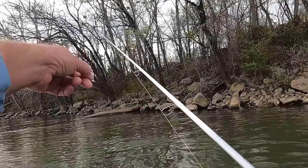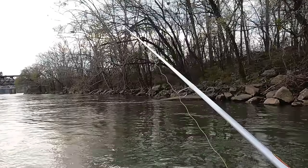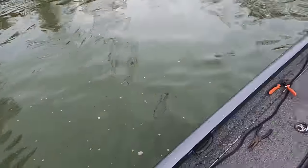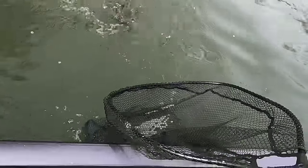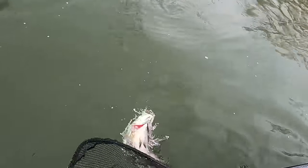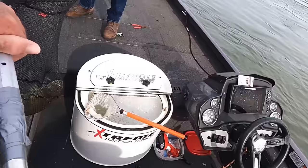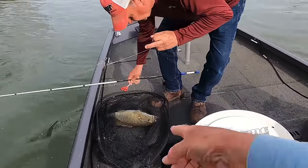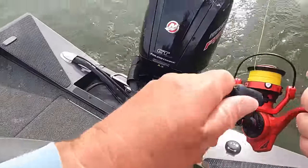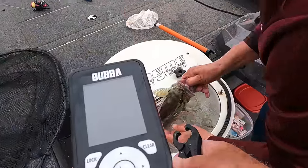Oh, he's after my minnow! Did you see that? He might have seen me pointing at him. Got him! Ronnie, is he a big one? Oh yeah — big smallmouth! Wait a minute, hold him, hold him, get him up here! There you go buddy — that's a smallmouth! I better reel my pole in, I had one chasing my minnow back here. We're going to weigh this fish.